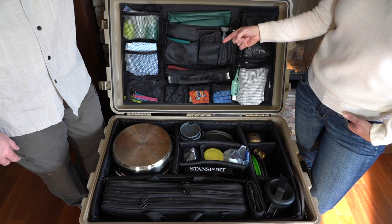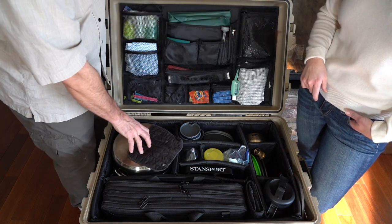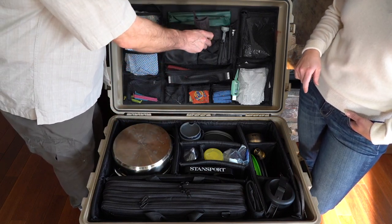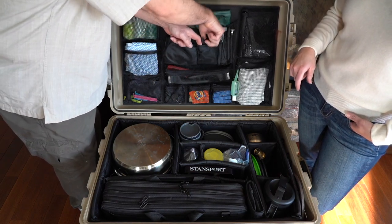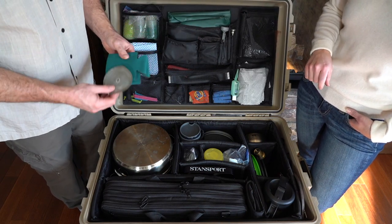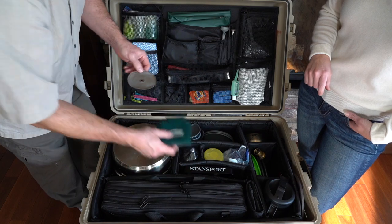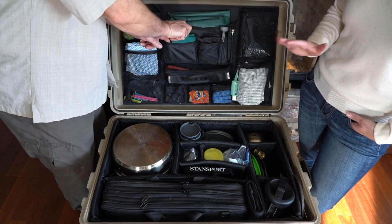Beside it we have a very well used pot holder — it's not in the best of shape, we probably could buy another one. And beside it, a couple of drink cozies which Mark uses a little bit more than I do. There are two extra in here because there's one in each chair. This is a filter for our coffee maker — just an extra one. You don't want to have a coffee emergency.